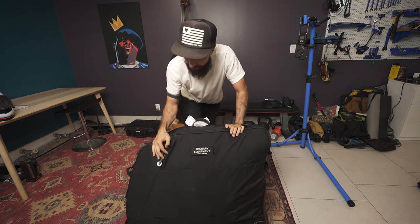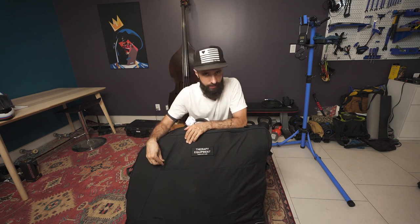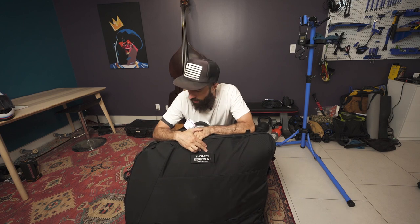Let me quickly talk about the pros and cons before we get started. Pros: it's very small — probably the smallest, most compact case out there. It'll fit in the back of an Uber easily, in the trunk of any car — you don't need an Uber XL. And it's easy to carry around.